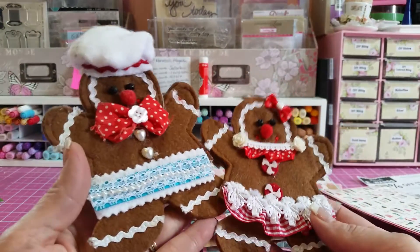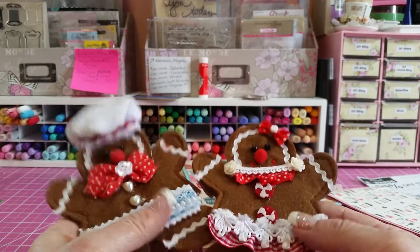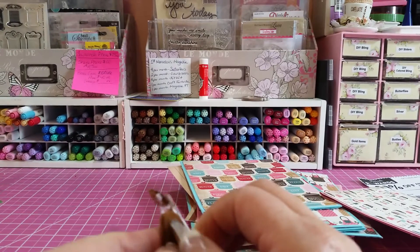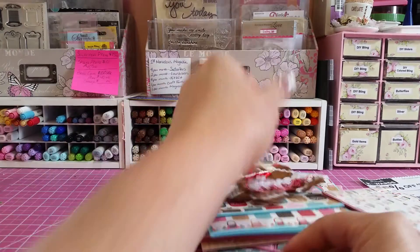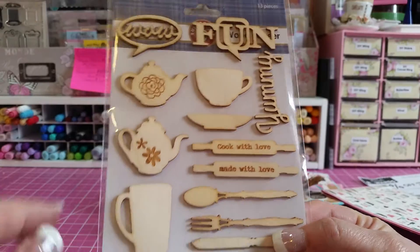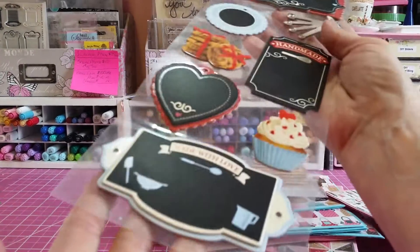I altered these little gingerbread people that I got at Hobby Lobby — I altered them up and that is what I had on the front. I'll be honest, I ripped them off, but when you glue them onto whatever you're going to do, that's not going to show, so don't worry about that.